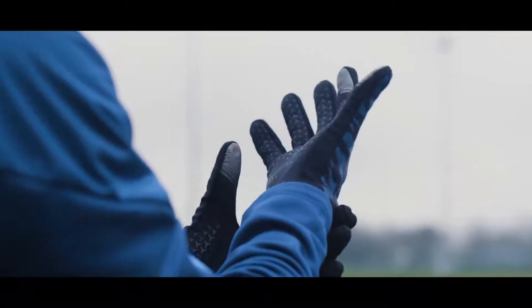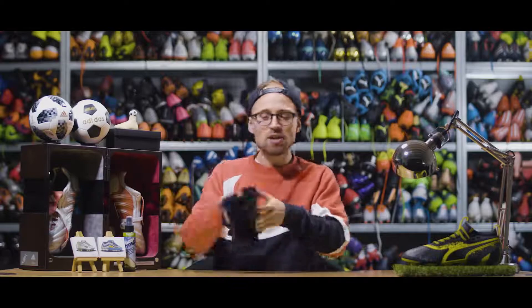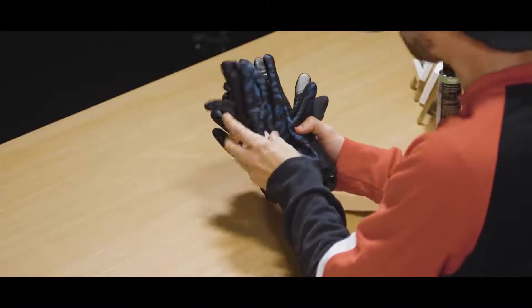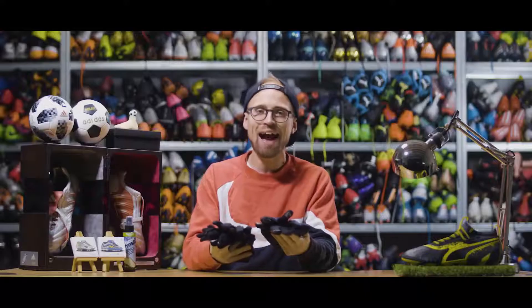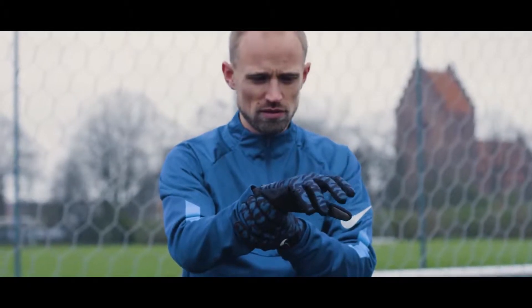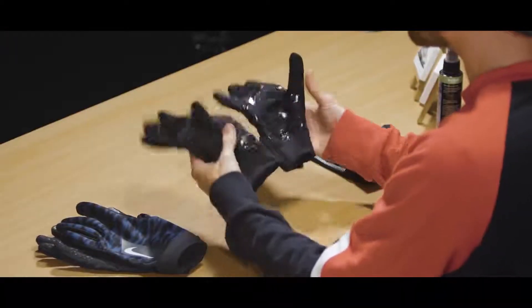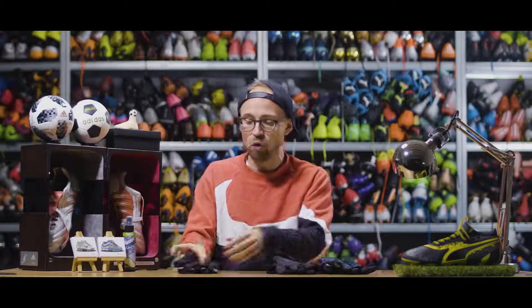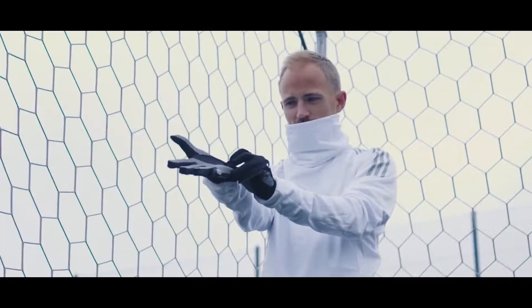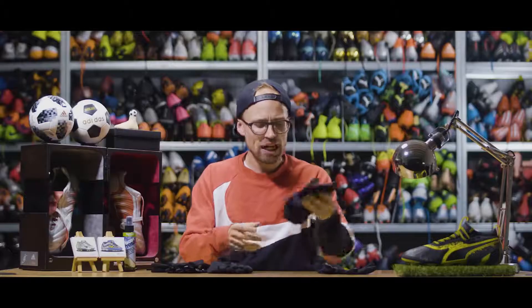I always make sure to bring some playing gloves when it's remotely cold outside because I hate playing football with cold fingers. Here I like to use either the Nike Academy Hyper Warm at 25 euros, the Adidas Tango gloves at 30 euros, or even the Unisport gloves at 10 euros, with the Hyper Warm probably being my daily driver.